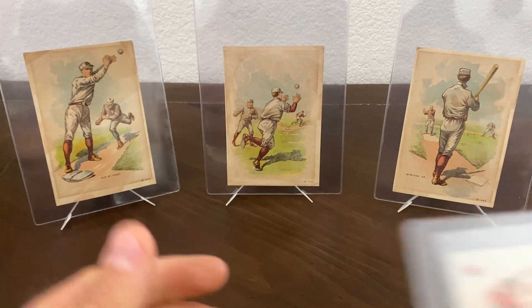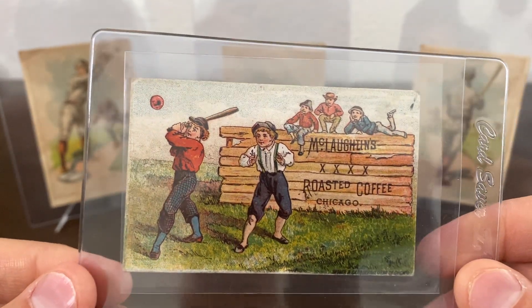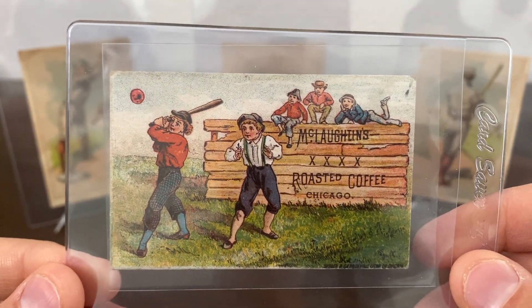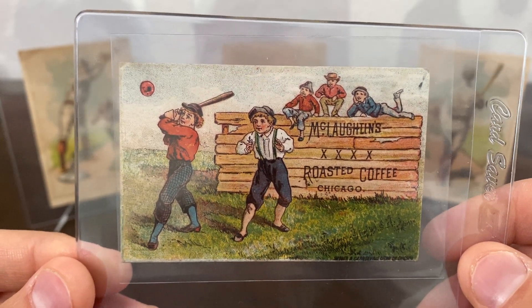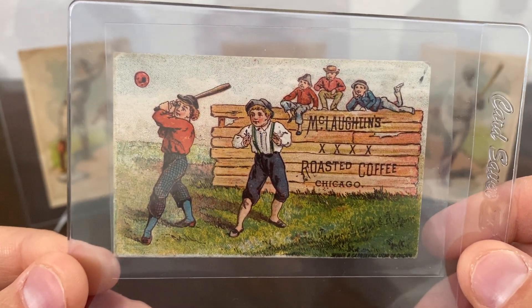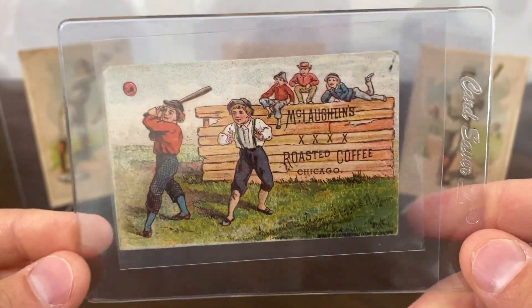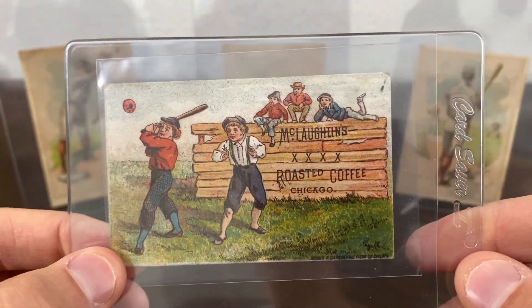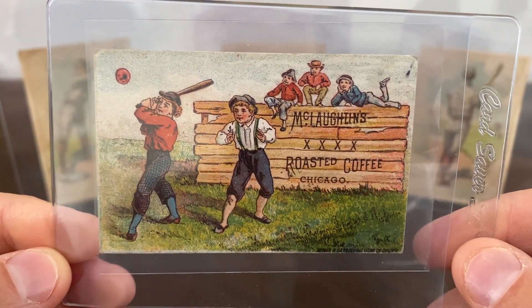Next is another trade card — this is the 1886 McLaughlin Coffee trade card, another baseball-related one. I buy a lot of scrapbook albums and pull stuff from those albums that I want. This was one of them — I was flicking through some pictures on eBay of a scrapbook, saw this was on one of the pages, and had to have it.